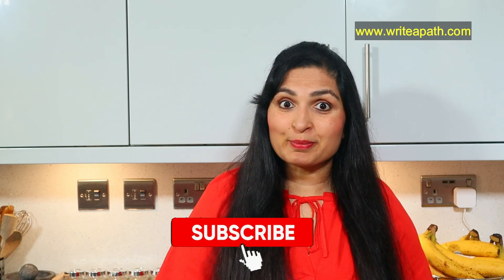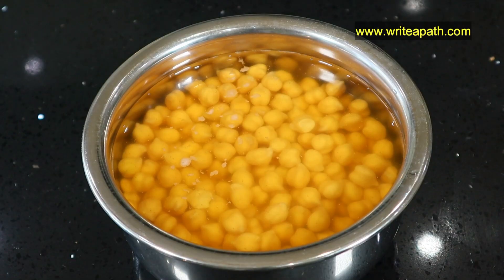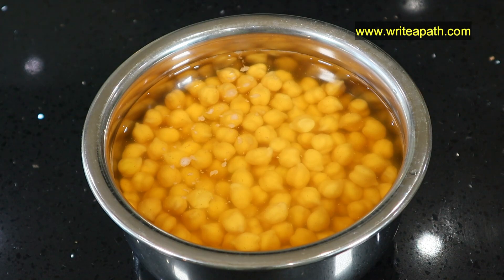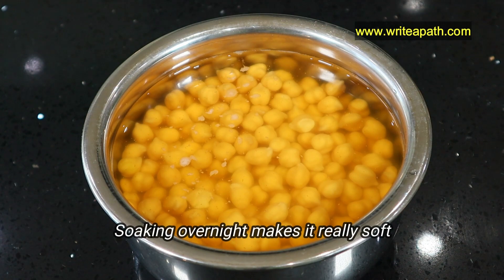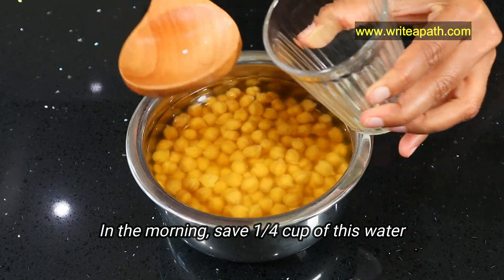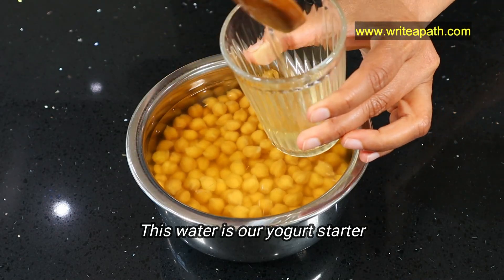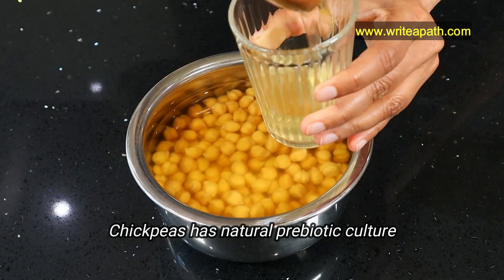If you're new to my channel, make sure you hit the subscribe button to watch more high-protein recipes. We all know the benefits of including chickpeas in our diet — they're really high in protein. I've soaked about 200 grams of chickpeas for 10 to 12 hours, usually overnight, which makes them really soft. In the morning, save one-fourth cup of this soaking water in a clean bowl — this is going to be our yogurt starter, because chickpea has natural prebiotic culture.